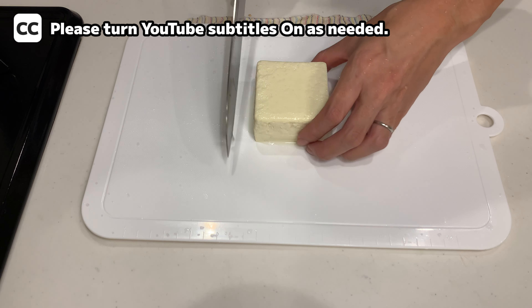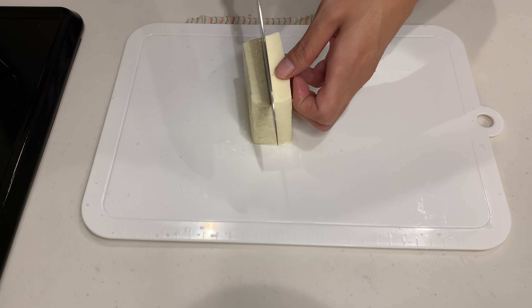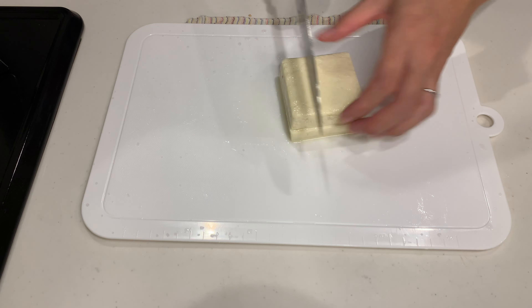Hi everyone! Today I'm going to share 6 amazing tofu recipes with you. They are all super simple and require very few ingredients, so I hope you'll give them a try.